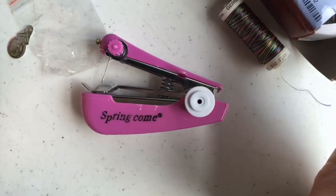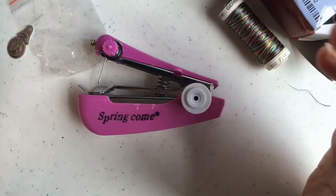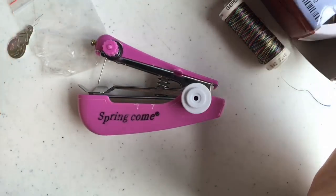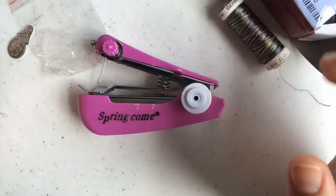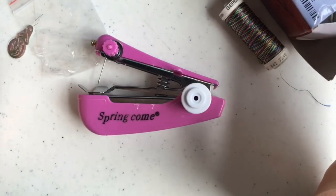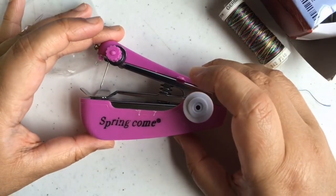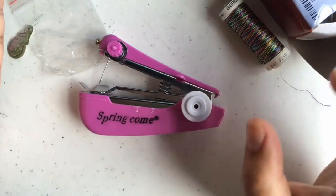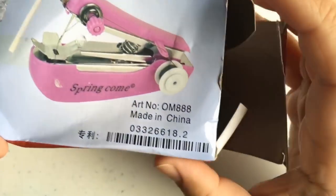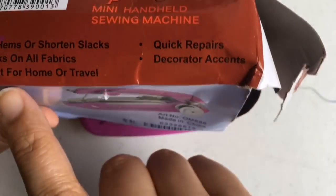Towards the end of this video I will be posting a code you can use for your first purchase on the Wish app — 50% off your first purchase — so stay tuned for that later on.